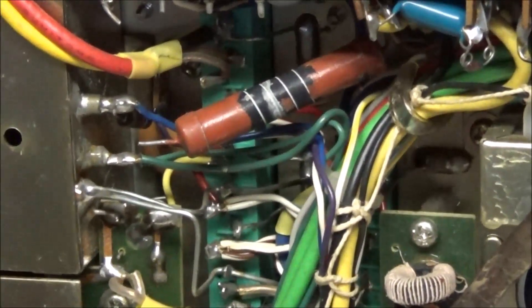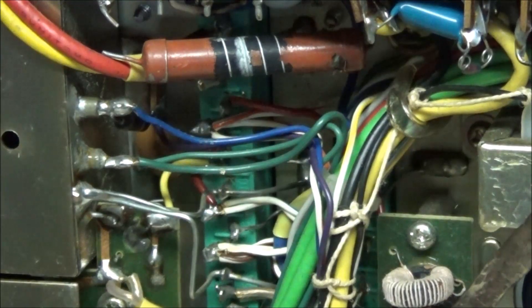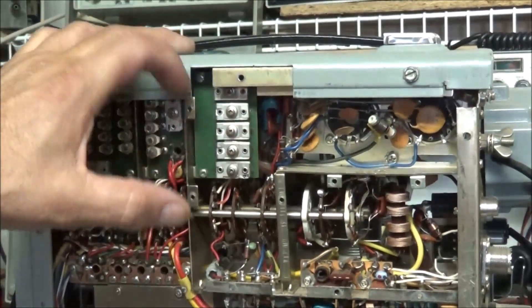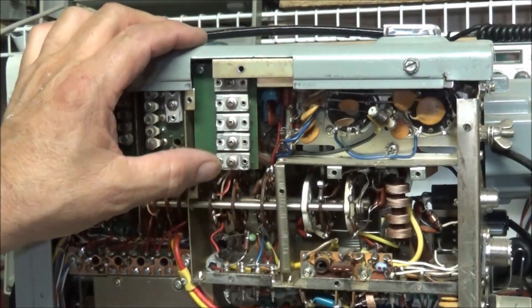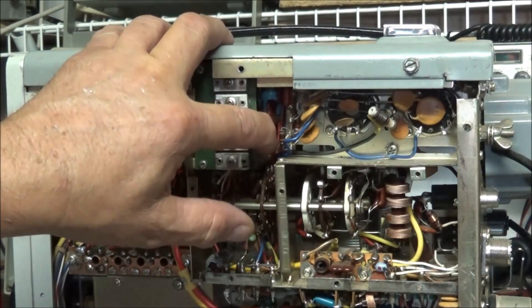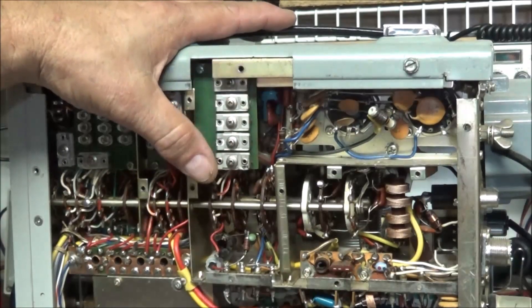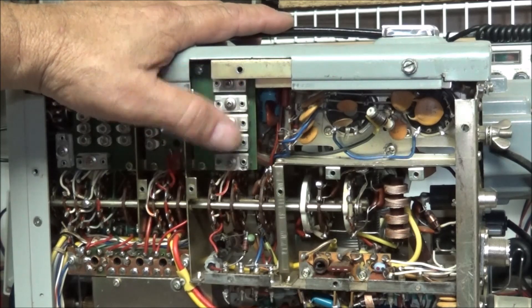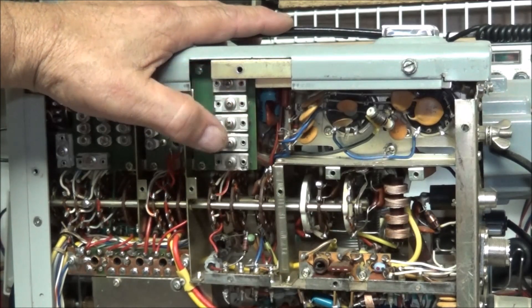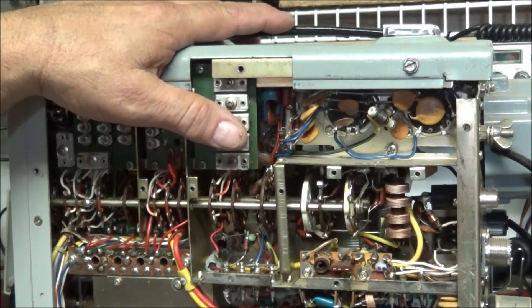Other things to look for: you can see this big wirewound resistor here — it's been overheated and someone has disconnected it and it's just hanging there. There are a couple more underneath the driver tube area, right below the trimmer board. They generate quite a bit of heat. Underneath here also is one of those big rectangular mica capacitors — the ones with the colored dots on them — and we find them shorted a lot due to the heat inside.